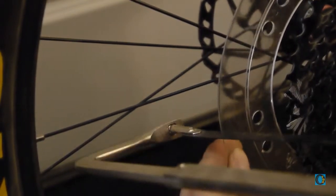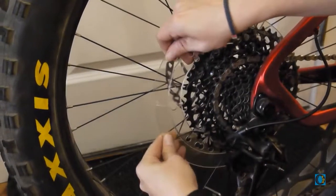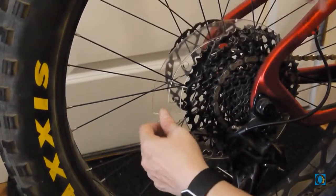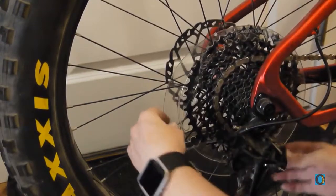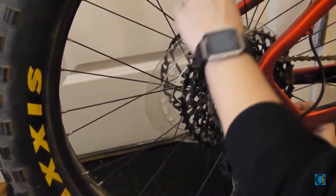Then we're literally just going to start cutting, and you can see it cuts there pretty quick. Once you've cut all the way through, all we have to do to remove it is simply slip that guy around and just sort of feed it all out into the middle.